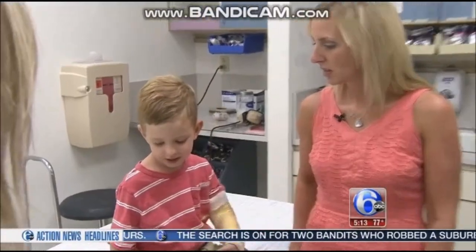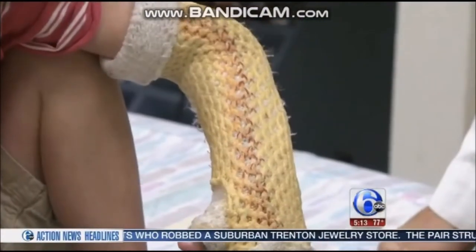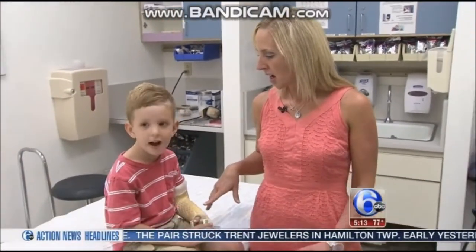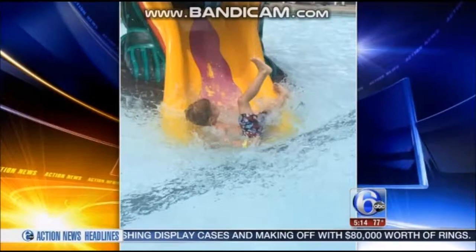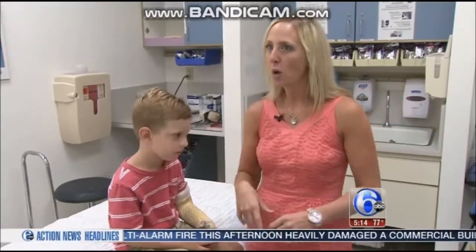Four-year-old Brayden Green was playing with his cousins, and that's how he broke his arm for the second time this summer. With the first, his mother says he was in a conventional cast which he couldn't get wet at all. But this new cast called Osteofix is lighter and it can get wet. In the summer he can go in the pools so he can still go swimming, he can take baths and play in the bathtub without having to have his arm elevated or out of the water.